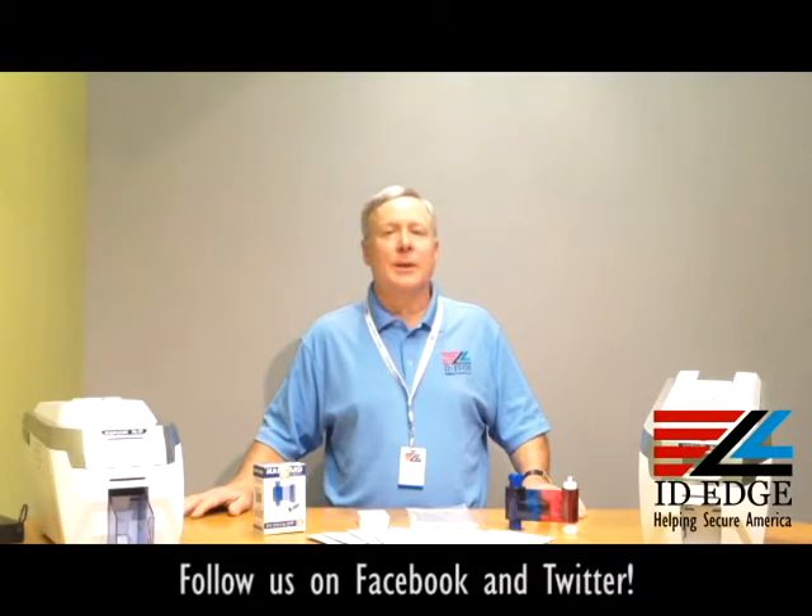The Rio Pro printer comes with a three-year warranty and it has the only three-year loaner program in the industry. Another exclusive feature is the Holocoat, which is a security feature built into the printer that allows you to add extra security into your overlay panel at no additional cost. It comes standard with USB and Ethernet connections, and of course you get the great technical support of ID Edge.